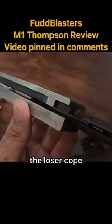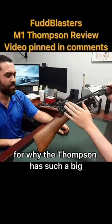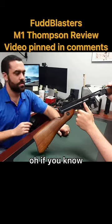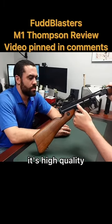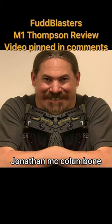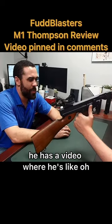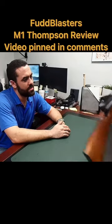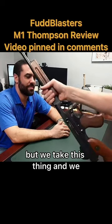But the cope — the loser cope for why the Thompson has such a big, thick, milled receiver is that it should fit together really tight. It's high quality. I think Ian McCollum — he has a video where he's like, the first generation submachine guns, they were milled and very high quality. But we take this thing and we...